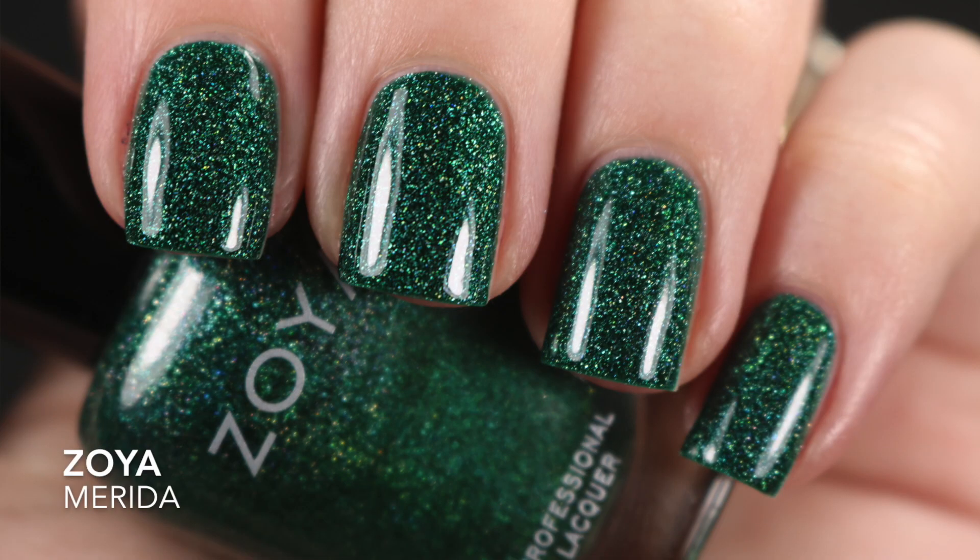The last one is one I think has overshadowed Zoya's Dream. I feel like Dream was the scattered hollow from Zoya, but Merida has been making its mark lately. This is the green version of the scattered hollows in Zoya's line, and I'm telling you it's worth the hype. I actually think this looks good on me and I could see myself wearing it again. I picked it up thinking it would be strictly for stamping, but I could see myself using it alone on one of my nails instead of incorporating it into a stamping design.